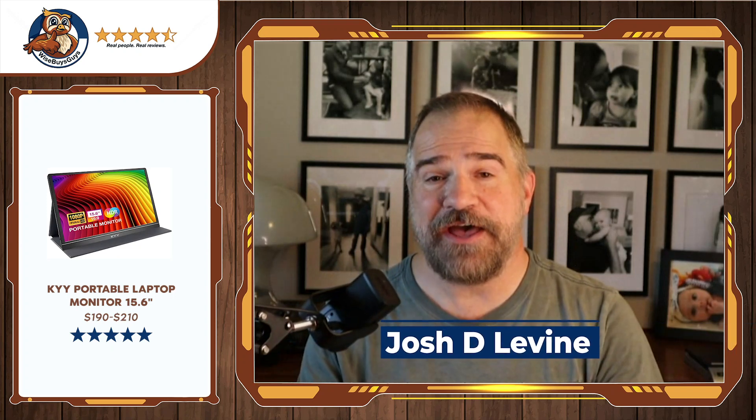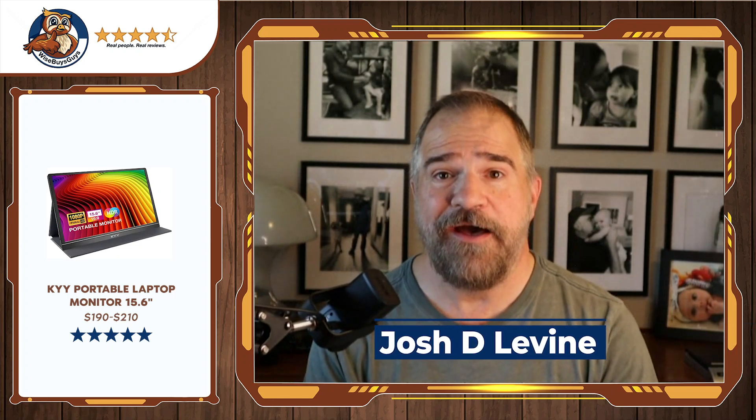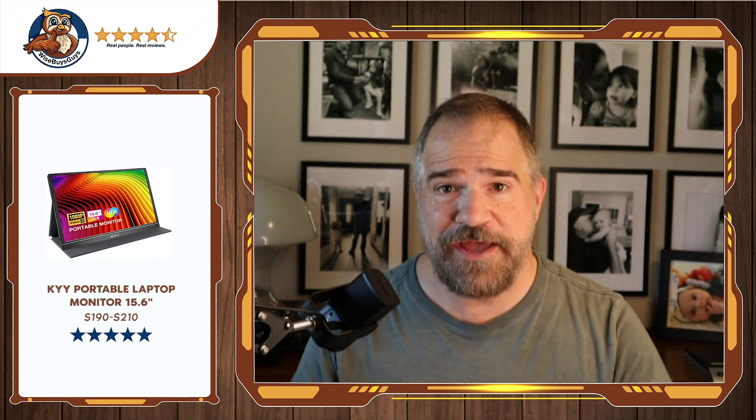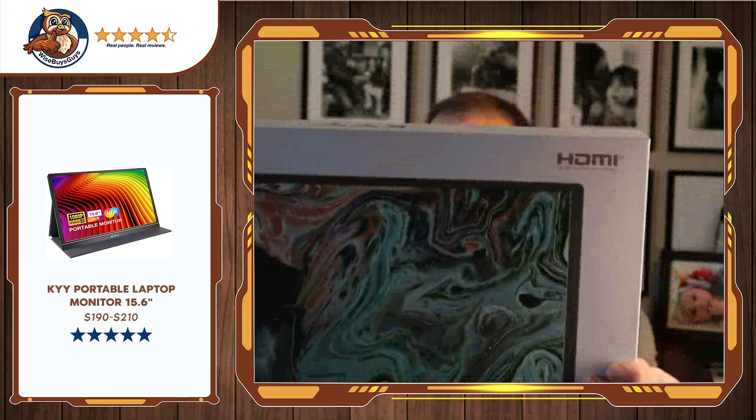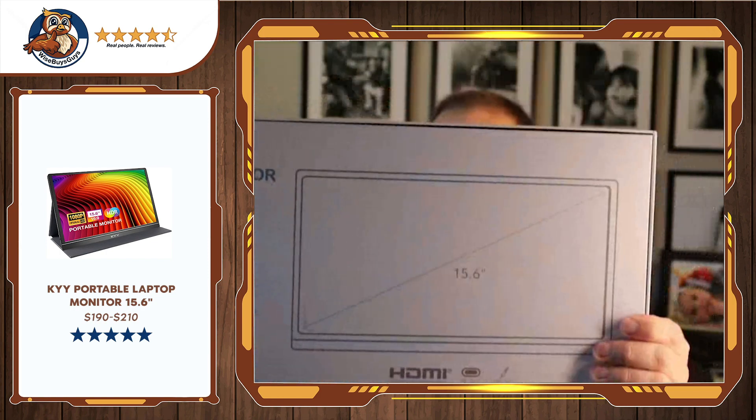Hey there, it's Josh from Wise Buys. And if you know me, I like lots of monitors — not because I'm a monitor collector, but because I can't see. And the KYY 15.6 inch add-on, this guy right here, was just a lifesaver.